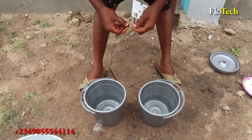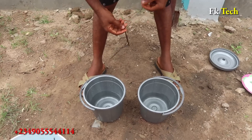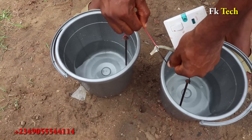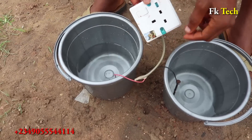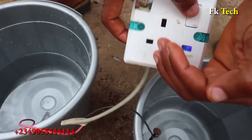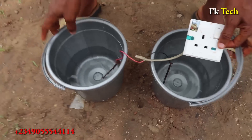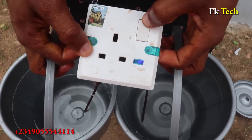Let me quickly join this. When you put it inside, let it go inside — all the way inside. Now, when I turn it on, you see — you see light! I can raise it up and test it also. See that.